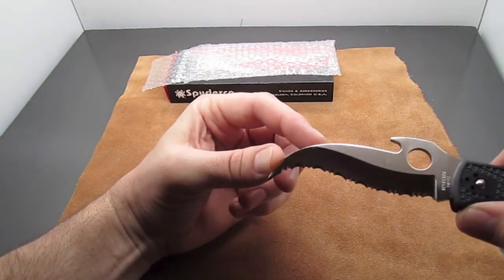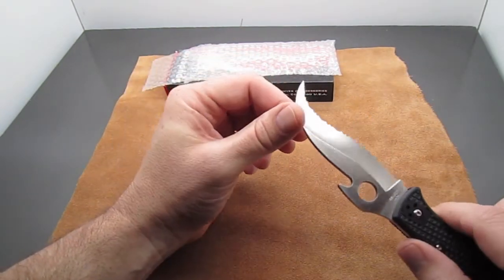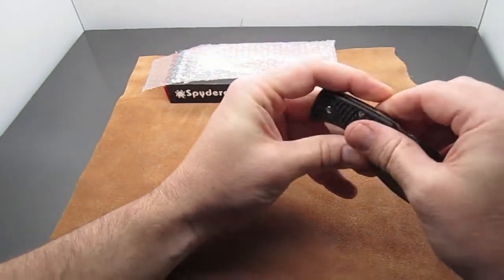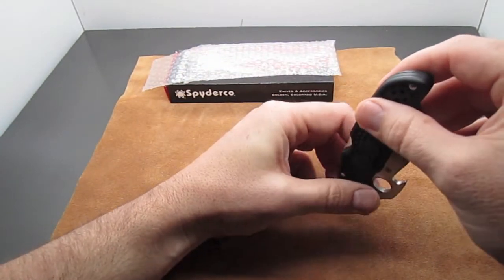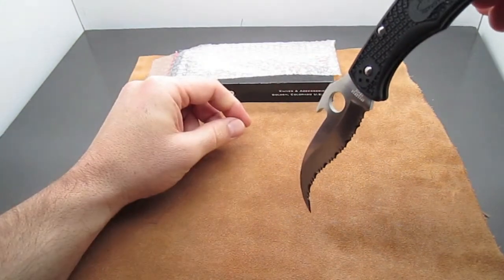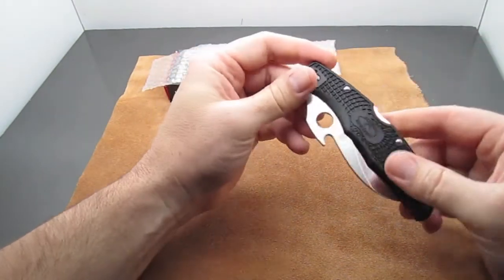Let's talk about the Emerson opener. This little hook right here — when you're carrying this knife in your pocket and you go to pull it out, that catches on the edge of your pocket and pulls the knife open. It takes a little practice to get it down.